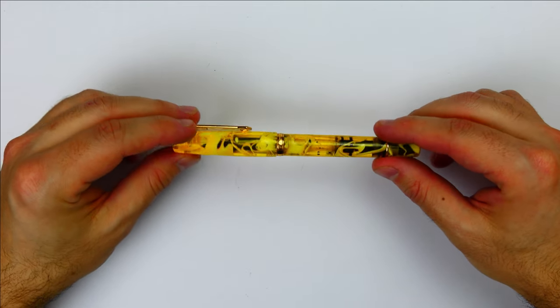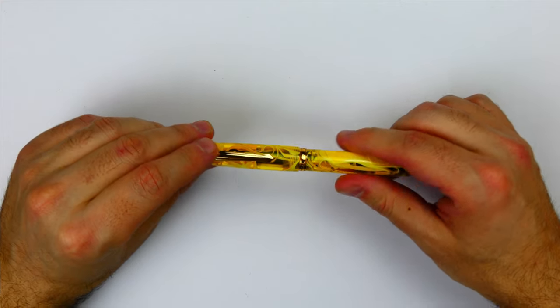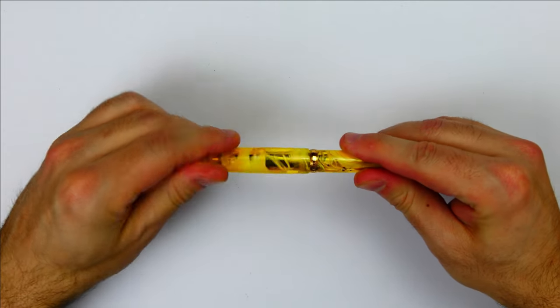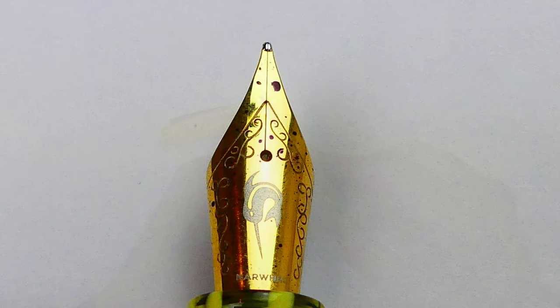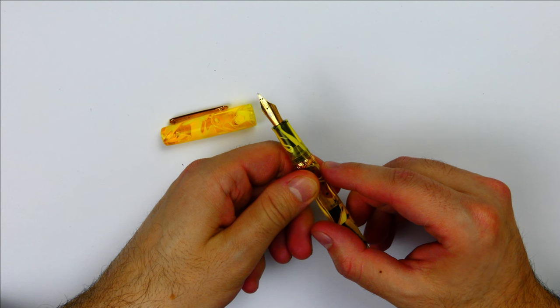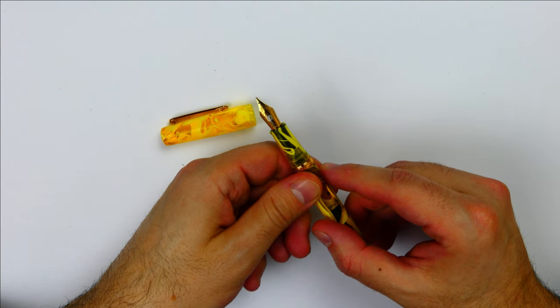The piston is very smooth and it is made of plastic. It seems well designed and constructed. The cap twists off in one and three quarters turns and reveals the stainless steel number 6 nib made in-house by the company. You can see the nice logo of the company on the nib and the name Narval. The nib is part of a nib unit that can be unscrewed, making it really easy to clean the pen.